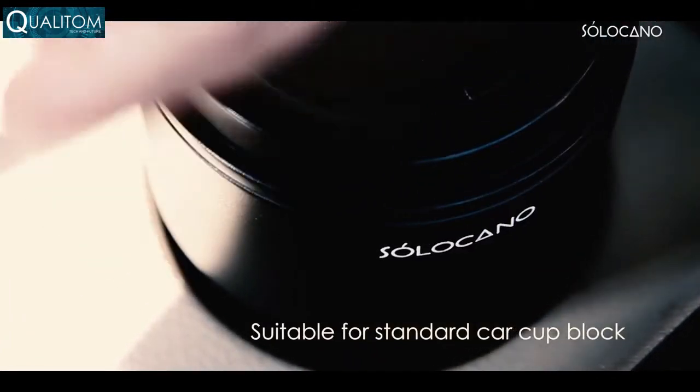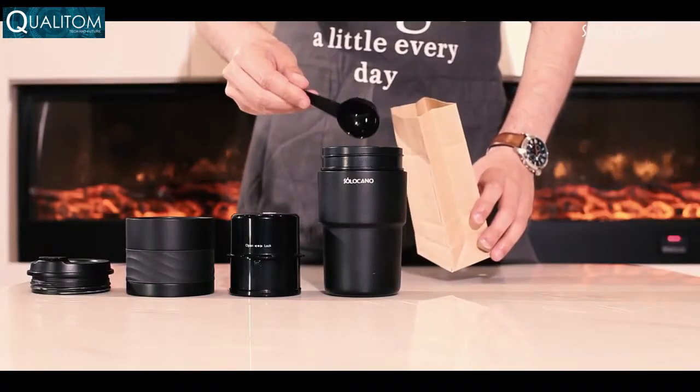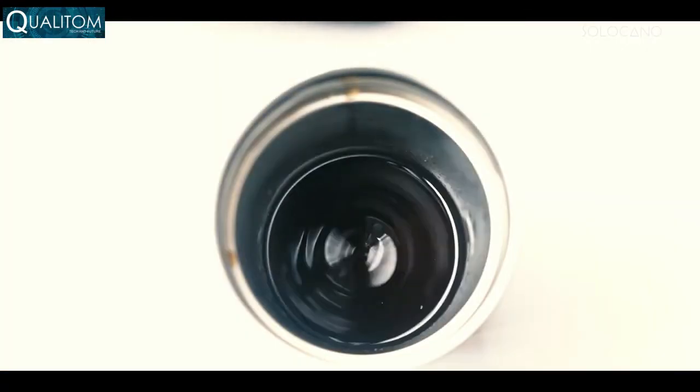At Solo Kano, we aren't satisfied with anything less than the best. Solo Kano allows you to enjoy drinking good coffee, but also the pleasure of making it. And you've got to know that the secret to making good coffee is freshly made by you.